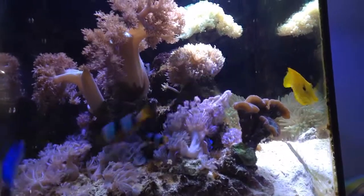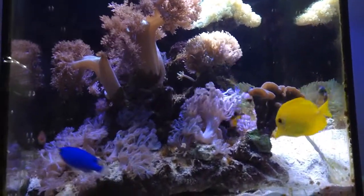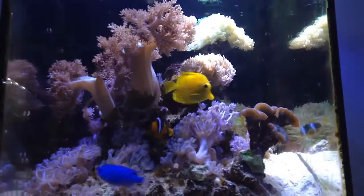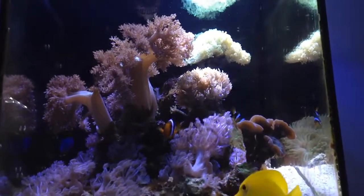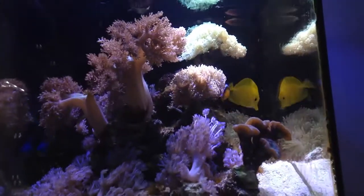I think it's been about two months, and the only saltwater videos I've really been making were related to aquarium science videos. So here you go — here's a little update on the saltwater nano reef tank, and you can clearly see everything is doing really well.